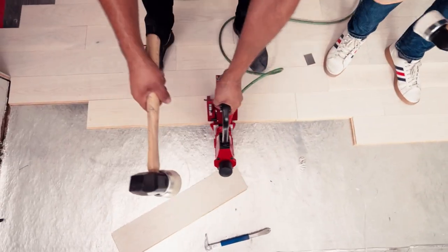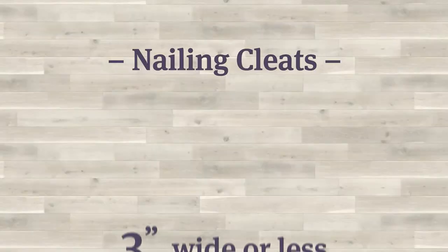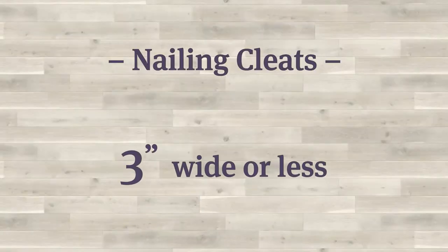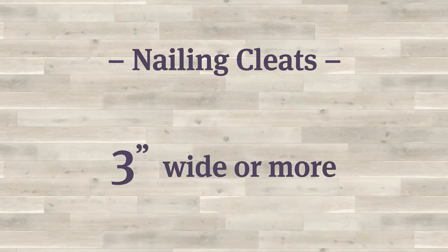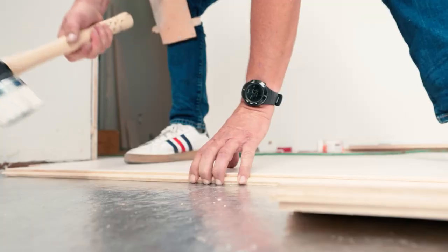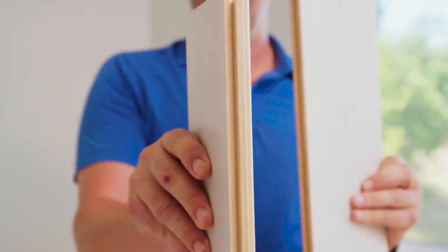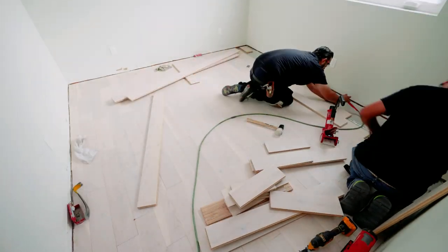When nailing down your boards, the cleats should be put in 1 to 3 inches from each board end. If the plank is 3 inches wide or less, space out your cleats 8 to 10 inches. If the plank is wider than 3 inches, the spacing should be 6 to 8 inches apart. As you're pulling planks from your rack, put them in position, tap them in with the mallet so the tongue and groove engage, then secure them with the floor nailer. Remember to stagger your joints at least 6 inches one way or the other.